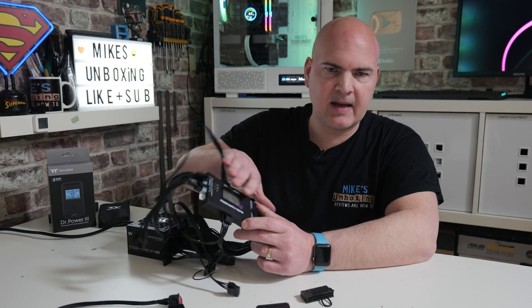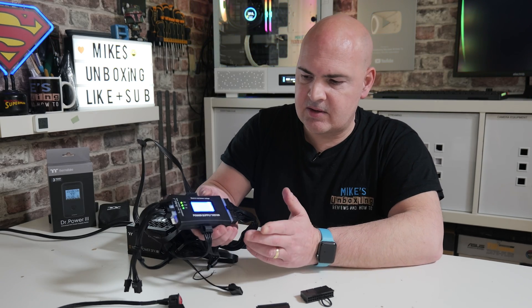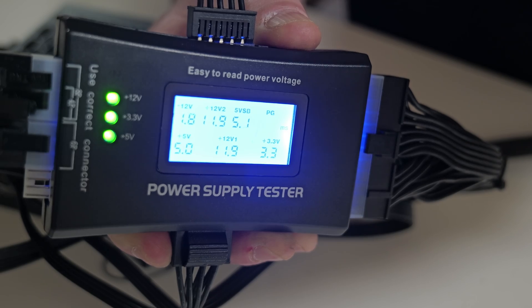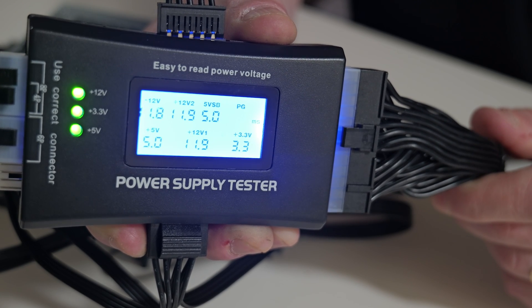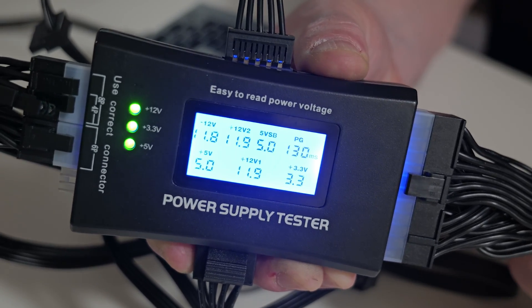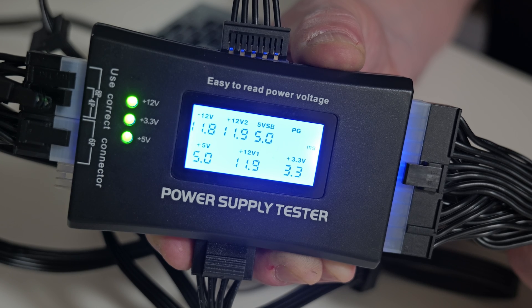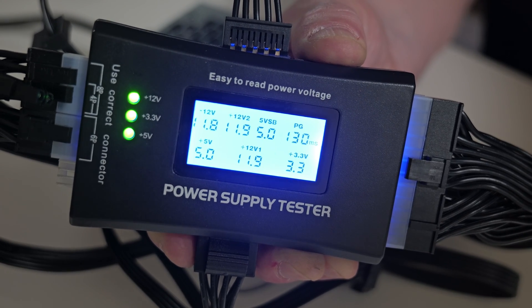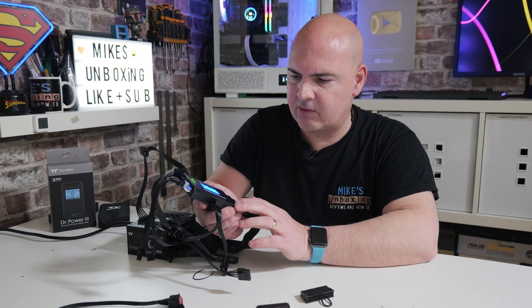So now we've got our power supply and as many connections as we can plugged into our basic tester — let's turn it on and see what we get. This is going to give us some pretty good results. There's an annoying beep, the green lights are on, so it means our voltages are okay. We can look closely at the LED to make sure everything is good. We've got a power good of 130 which is probably a little bit low for this particular unit, because the power good signal has become better as power supplies have got newer. So it's throwing up an error saying the power good is too fast — which it isn't — but it gives you a decent idea of the voltages, and we've got some reasonably stable voltages there.